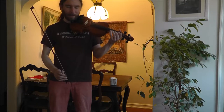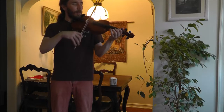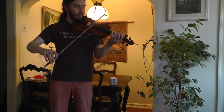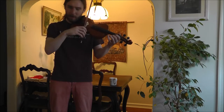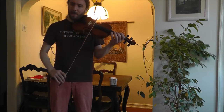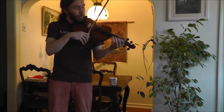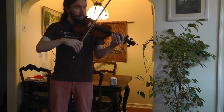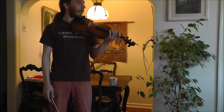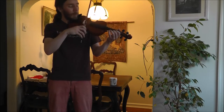Try it once. Listen again. Let me clarify a few things. There's a little grace note — double G, D, G. Listen again. Now try. Here it is again.